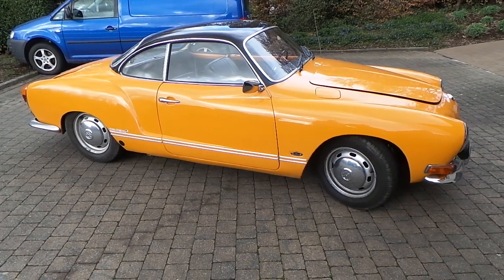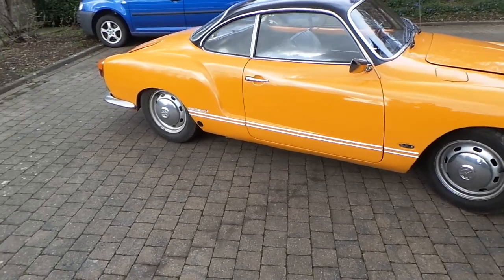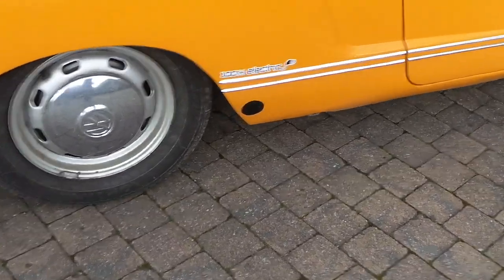Hello everyone, this is our 9070 CARMEN GIA Coupé that we converted into a battery powered vehicle. In this video we will discuss the electrical components involved in this conversion.